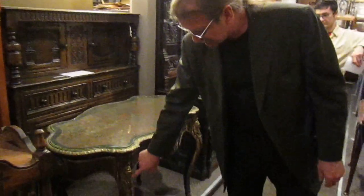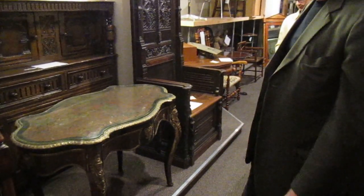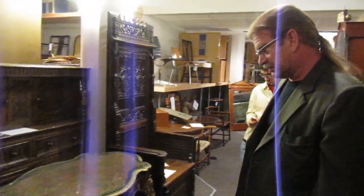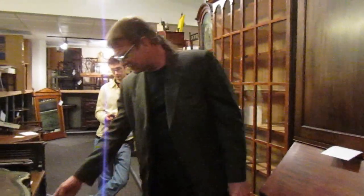I did use this mount — this Ormolu — in an article that I wrote for Good Furniture Magazine, when I did an article about bronze mounts and brass work and furniture. I think I used this one too.